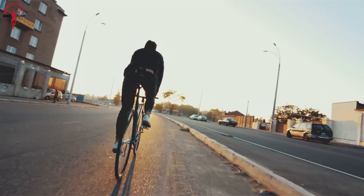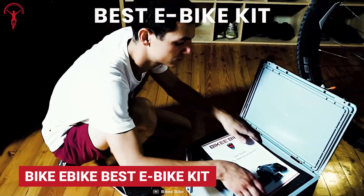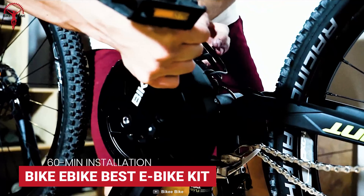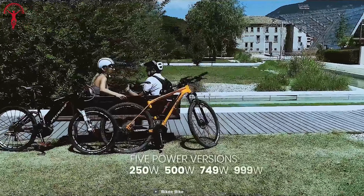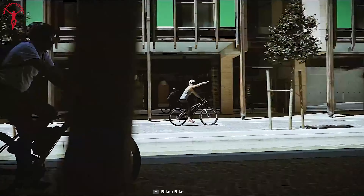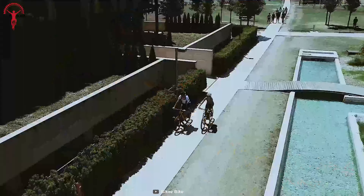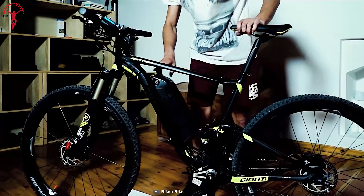Here's another option for those looking for more power on their rides — the Bike eBike Best e-Bike Kit. This conversion kit offers a mid-drive motor with a maximum power output of about 1,000 watts. The premium quality lithium-ion battery with intelligent BMS technology offers a maximum range of 670 watt-hours and a preference of shapes for mounting on the bike.